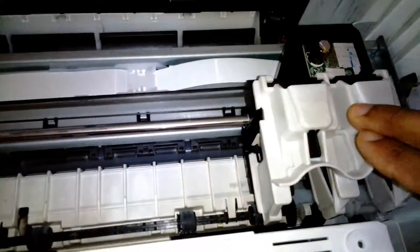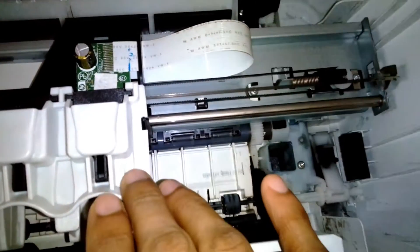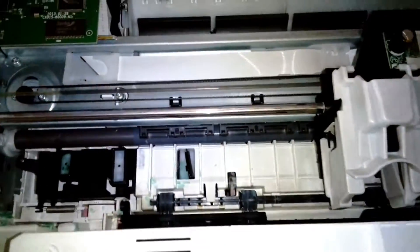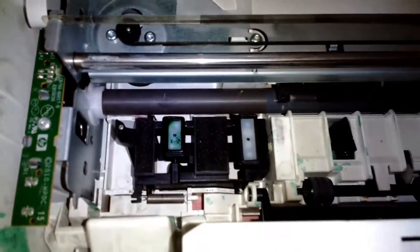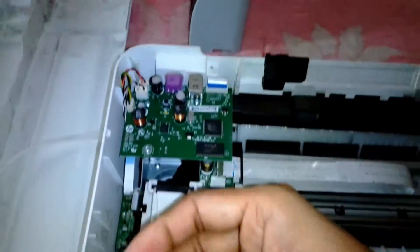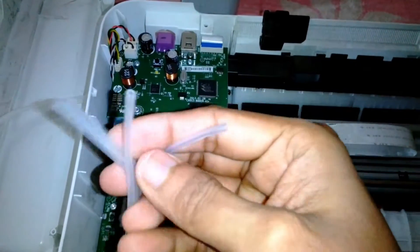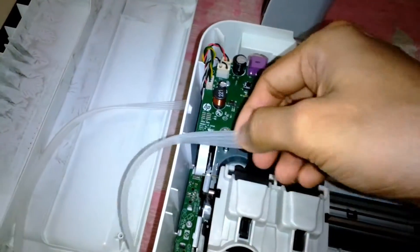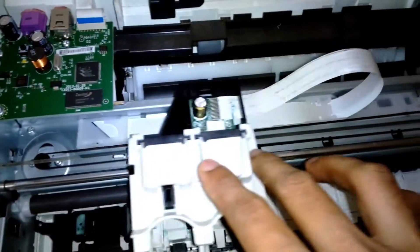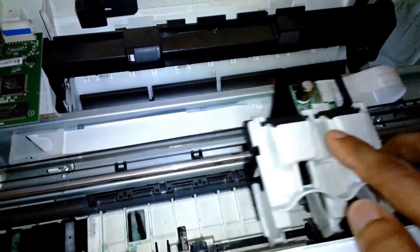The clamps that come with the CISS kit differ from kit to kit, so you might need to improvise according to the clamp you get. The rubber tube has three for the color and one for the black — four tubes total. I am going to cut a hole on the left side so the rubber tube can enter, loop around, go into the cartridge, and move along with the carriage.